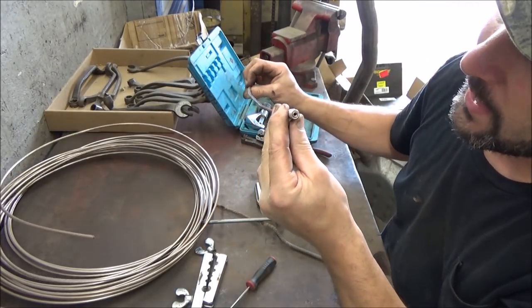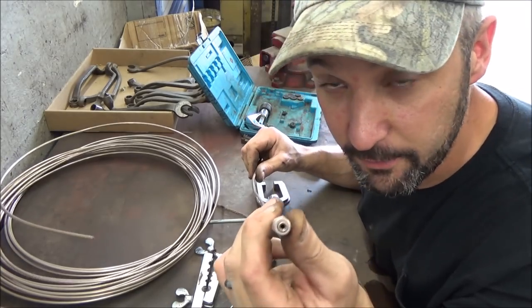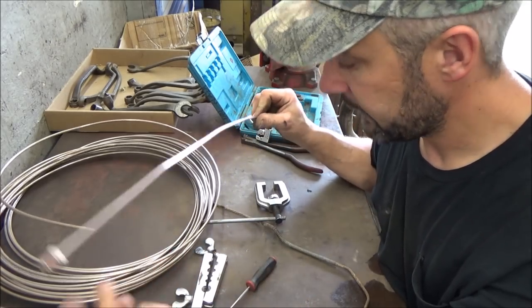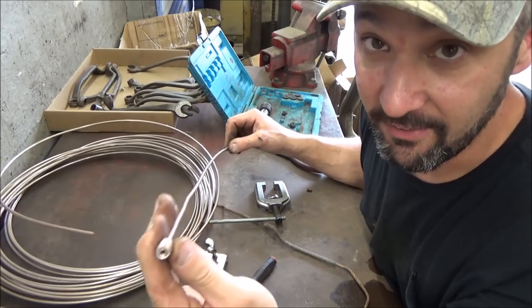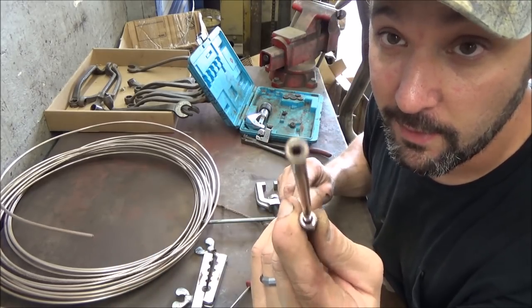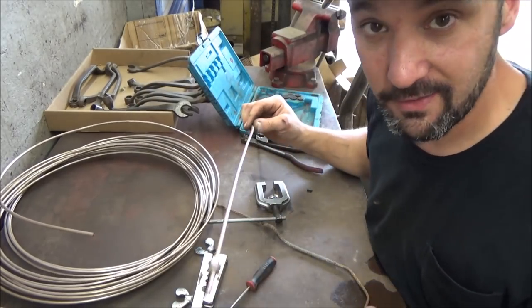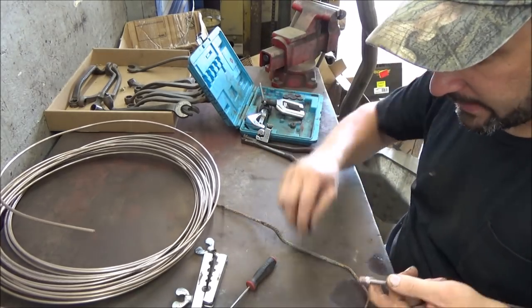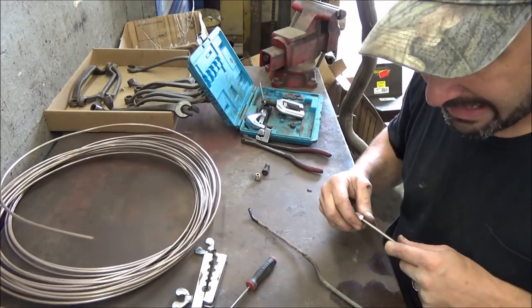The other thing you've got to look for, particularly if you're not using this NICOP line — because I haven't seen this line do it yet, this line flares beautifully — if you're using regular steel line or the green poly-coated line, they tend to split. You'll flare them and they can split, so make sure your flare isn't cracked. That'll make you mad because you'll get it on and you'll never get it stopped leaking. Anyhow, that's enough on flaring — it's pretty easy. If you live in the rust belt, you've done it, probably a lot.